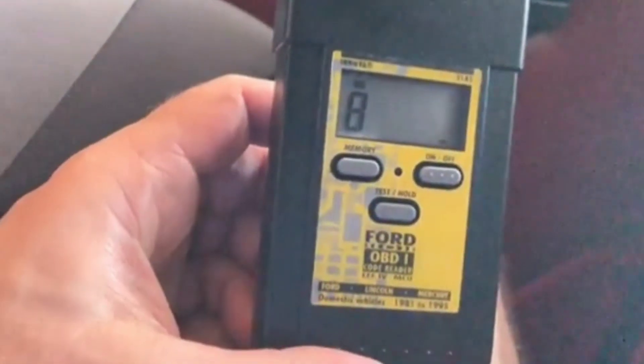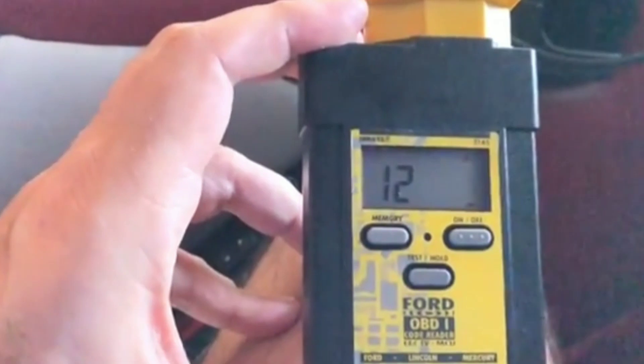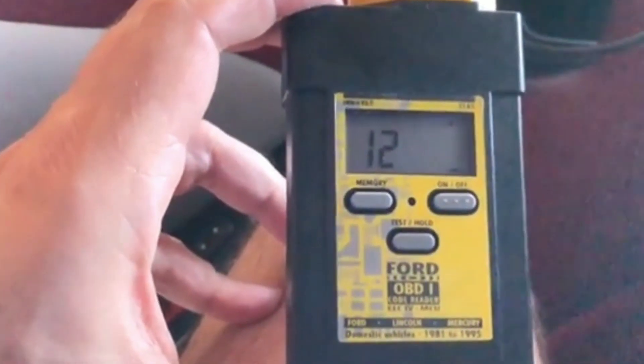Fourth, code definitions: the code reader not only displays the codes but also provides definitions, helping you understand what's going on under the hood. Fifth, freeze frame data: it can capture and display freeze frame data, which can be incredibly helpful when diagnosing intermittent issues.